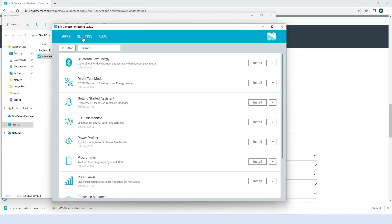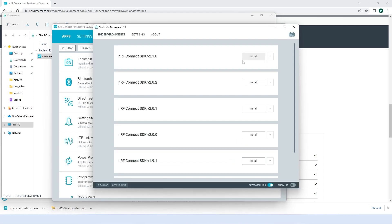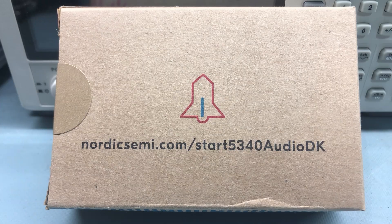We'll need to install a few things in order to do so. First, we'll need the Nordic NRF Connect for desktop software. We'll use that to install the toolchain manager and NRF Connect SDK. We'll also need to download and install the NRF command line tools, which allow us to flash the device.